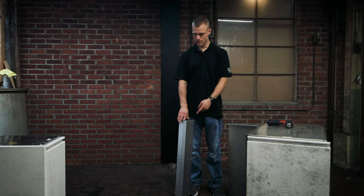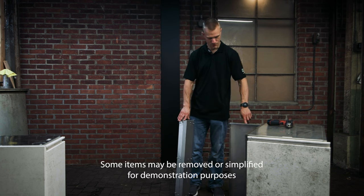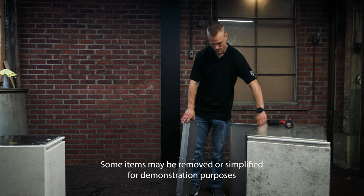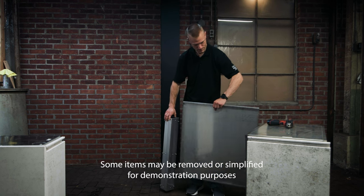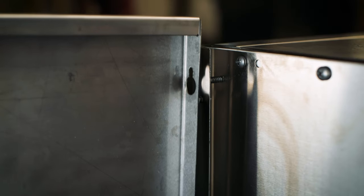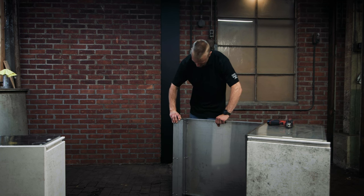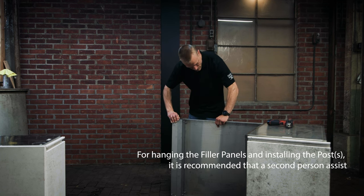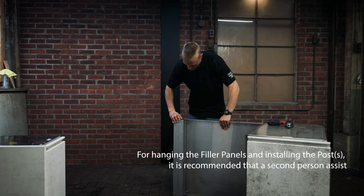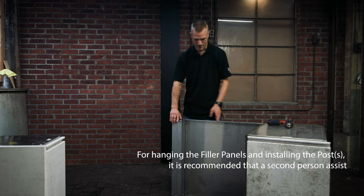I have my OAR-90 Rear Corner Post. I'm getting ready to hang my rear filler to the adjacent cabinet as well as the post. Lining up the dog bones on either side using the large holes and then dropping the panel onto both the rear corner post and its adjacent cabinet.